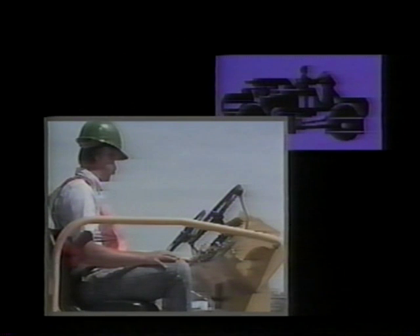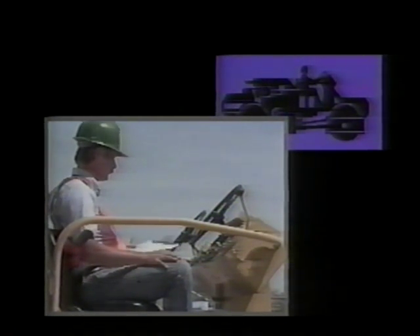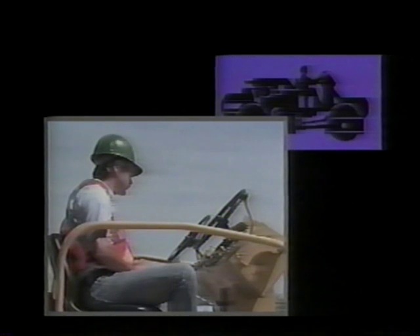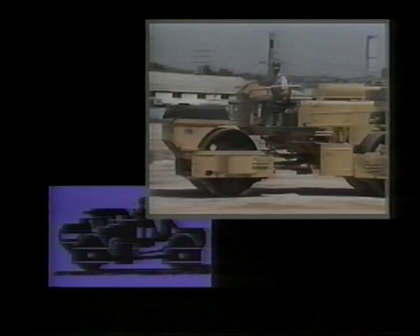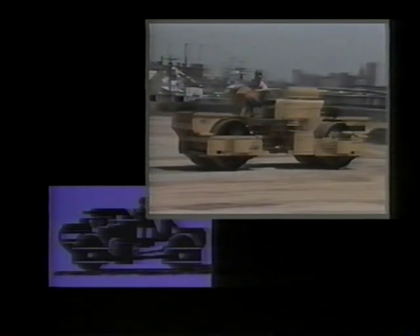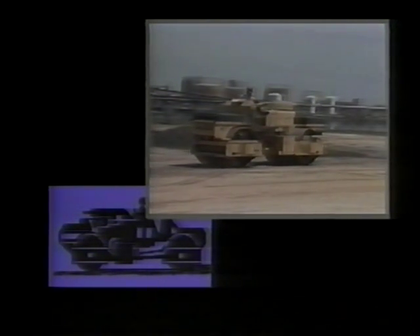The second activity is the warm-up check, made from the operator's station while the engine is warming up. Listen for unusual engine noises, read the panel gauges, test the brakes and steering before leaving the parking area, and be sure to check the sprinkler system. The third activity is the daily operations check. During the workday, listen for unusual noises, monitor the gauges, and be aware of changes in the equipment's performance. If you discover any problems, stop the roller immediately and notify your supervisor.